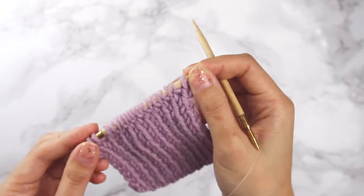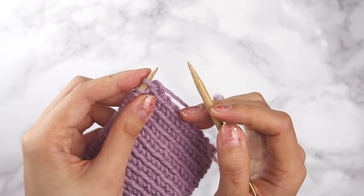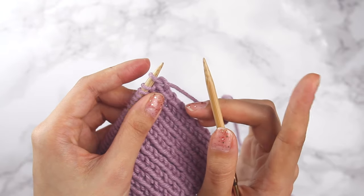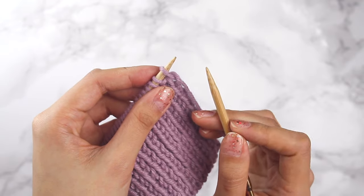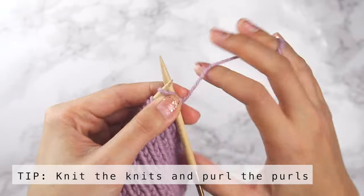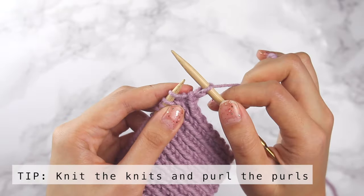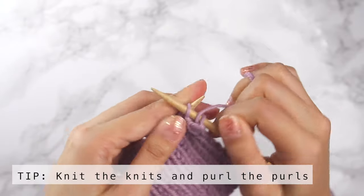Now I'll show you how to do the stretchy bind off with a rib stitch. I've got a one-by-one rib here, but the same principles apply to any kind of rib stitch. What we're going to do is knit the knits and purl the purls. Our first stitch is a knit stitch — knit one. Our next stitch is a purl stitch, so we're going to purl it.